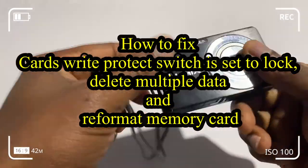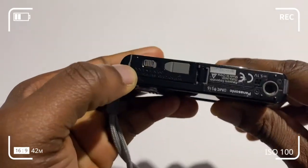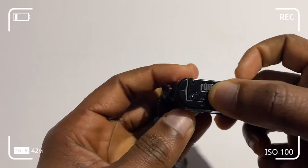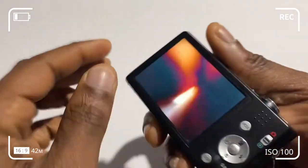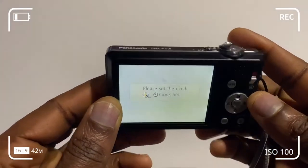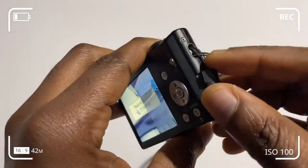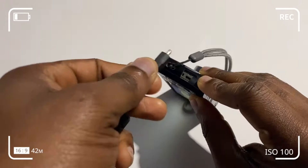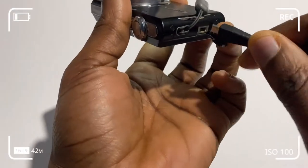This video shows you how to reformat your Panasonic Lumix DMC-FX16 camera and in the process how to erase all data on your memory card — your 8GB memory card — as well as how to troubleshoot or fix the error when you insert the memory card into your camera and it says the memory card is write-protected, which means that you cannot take any more videos or pictures and you cannot erase data from your memory card.